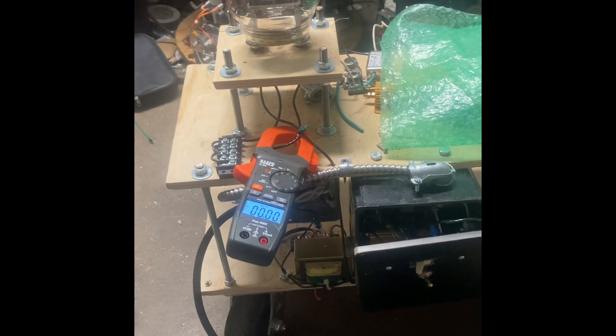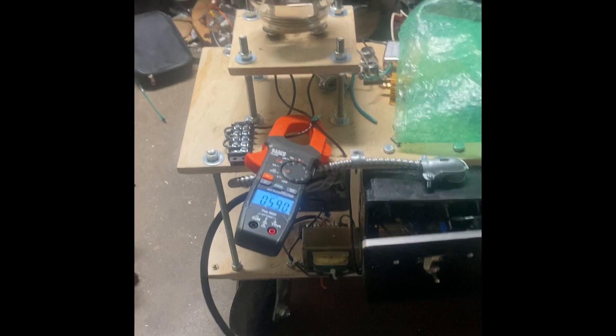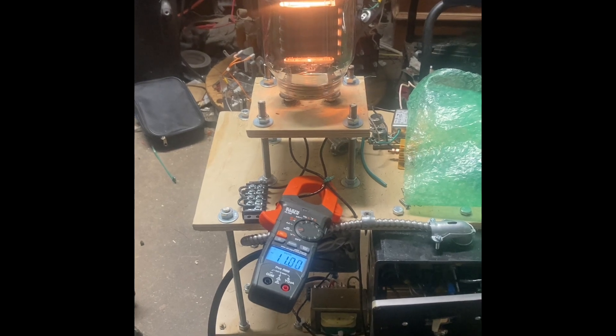This is going to be the first fire-up. I've got my multimeter right here. As you can see, it starts around 80% power and starts going down until the relay flips — there it goes. That's pretty cool.